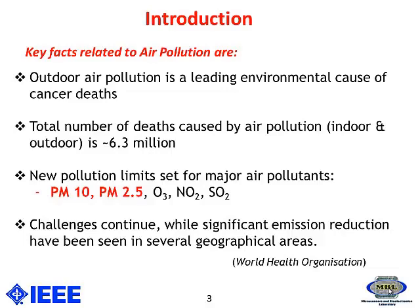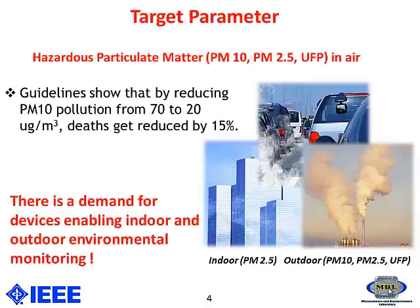As a result of all this, new limits have been set for various air pollutants like particulate matter PM 10, PM 2.5, CO2, and so on. In this study, the target parameter I have used is particulate matter PM 2.5, and we can also look for PM 10 ultrafine particles that could be covered in this study.